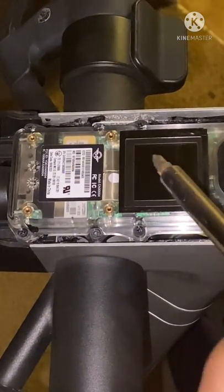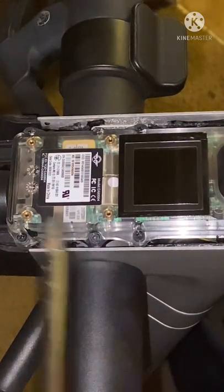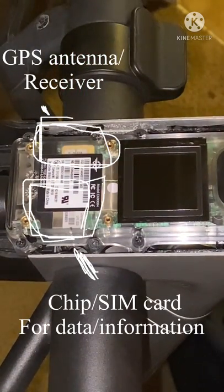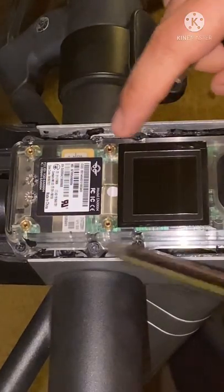Right here is the display — obviously your miles per hour and whatnot. This yellow thing right here, that's the GPS antenna, the GPS chip. To take these out you have two, four, six screws.